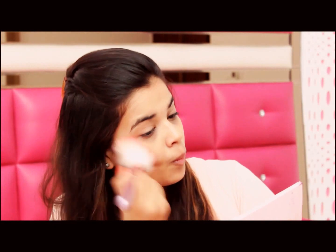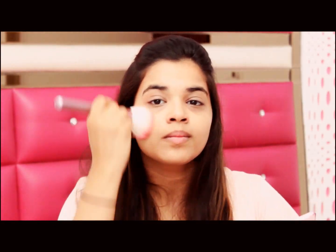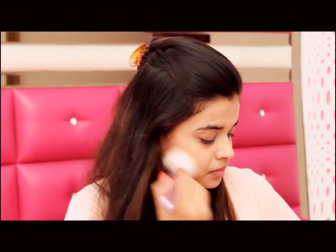Moving on to applying blush to the apples of my cheeks — I am using the Cheeky Glow blush from Maybelline, which has a silky smooth texture.